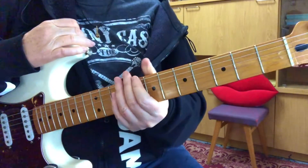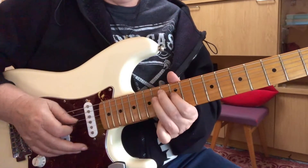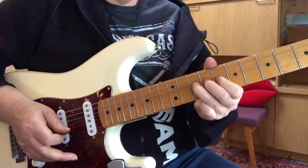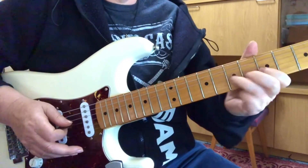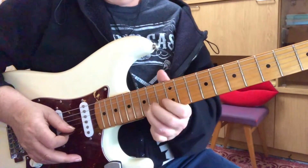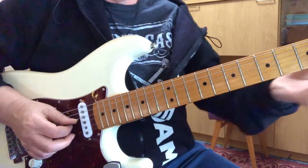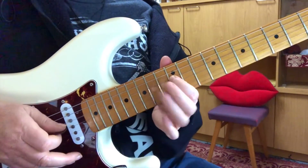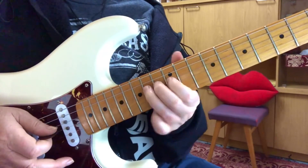Now we'll get into the solo. Going to the 4th string on the 12th fret. You're going to take your 1st finger and hammer the 3rd finger, and then first finger goes to the third string, and then end on the third finger on the fourth string. And give that some vibrato.